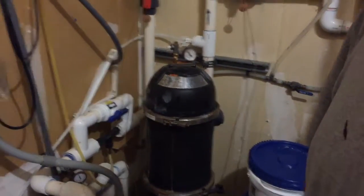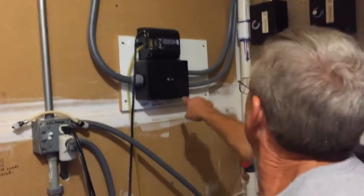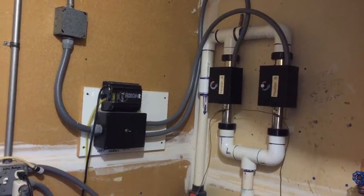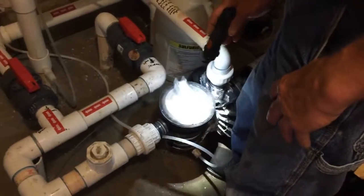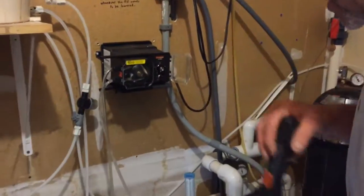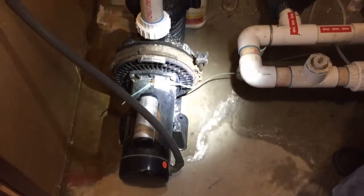I'll get you a new filter — that one might be shot anyway. Here's your heater — I've marked all this stuff. If you ever shut anything down in here you should shut that off; it should shut down automatically anyway. That strainer there is just for the pump before it goes to the filter. It gets heated, then goes through and gets chemicals added. And this is your jet pump — when the timer kicks on, that one comes on.